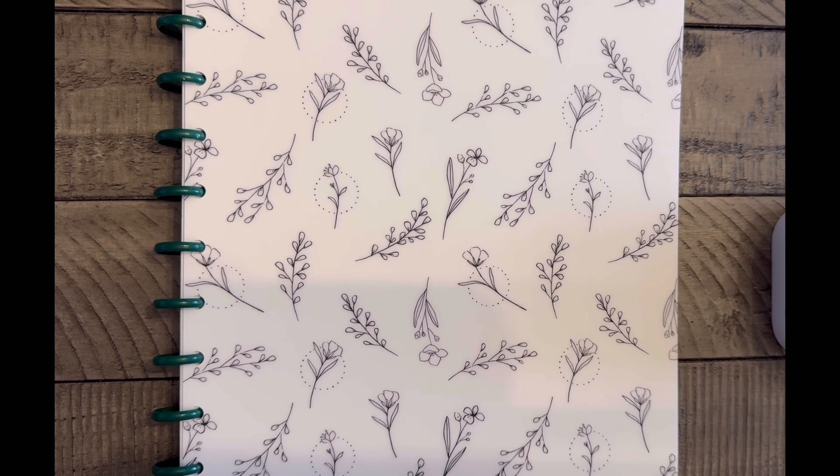Every year or so my coloring style changes — what I like to use, what I like to color. I feel like if I haven't really colored more than two pages in a book and I've had it for one to three years, it's time for it to be unstashed. Today's video is two shelves worth of coloring books. It may be a little long, so get comfortable, maybe come back when you're in bed ready to relax. I'm going to explain why I purchased each book and why I'm no longer keeping it.